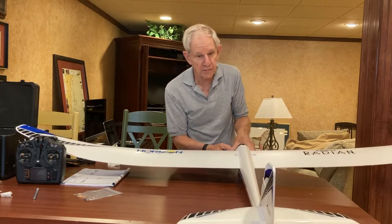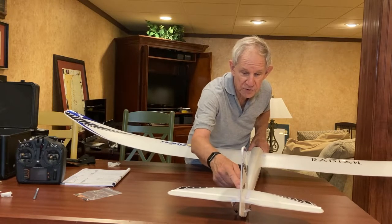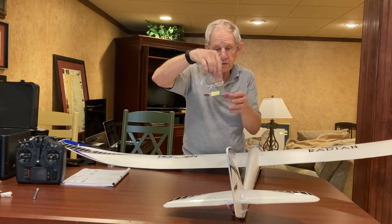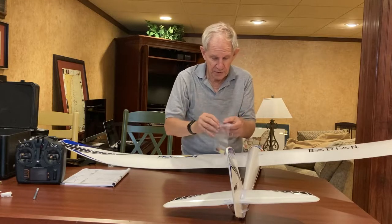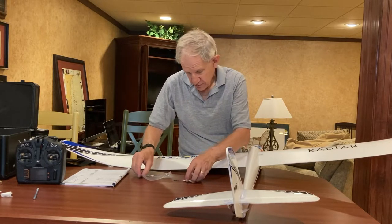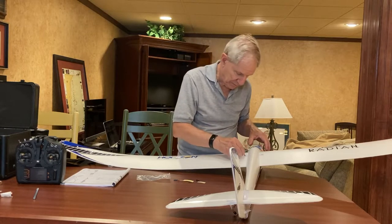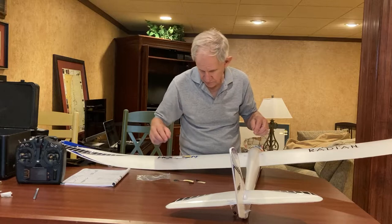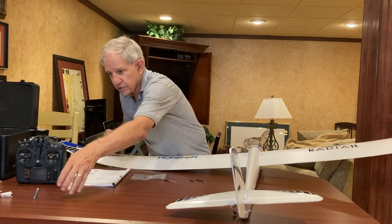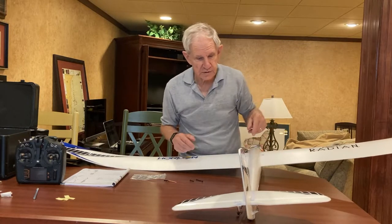To finish the assembly, all you've got to do is apply tape top and bottom to this horizontal stabilizer, with those screws holding it on. I'm not going to use the tape they supplied — I'm going to use 3M packaging tape, which is bigger and stickier. The only other thing to finish the actual assembly is to take two of the three provided screws and fit them through the bottom, and they screw in right here to hold the wing on.